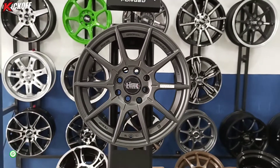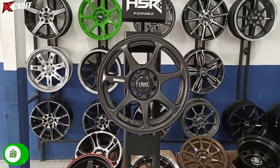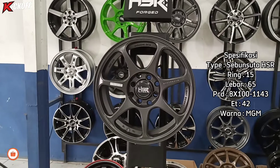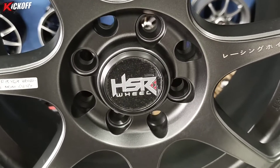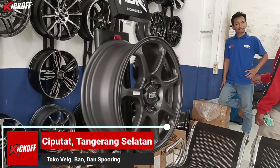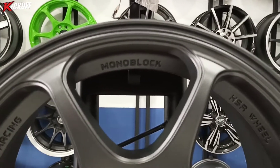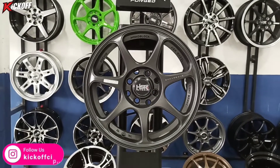Atau bisa langsung datang ke toko velg Kick Off Ciputat agar bisa di-fitting dulu. Kita lanjut ke review velg kedua. Nama velgnya Sebum Suta HSR ring 15, lebarnya 6,5, PCD-nya double 4x100 dan 4x114, ET-nya 42, dengan warna matte gunmetal. Bedanya dengan matte grey, kalau matte gunmetal warnanya kalau kena cahaya agak mengkilap. Velg ini merupakan velg terbaru dari HSR Wheel, tampilannya racing banget dan ada variasi tulisan Jepang juga. Sangat diminati banyak orang — kebanyakan mobil Brio, Ayla, dan Agya pakai velg ini. Bisa juga untuk Avanza.